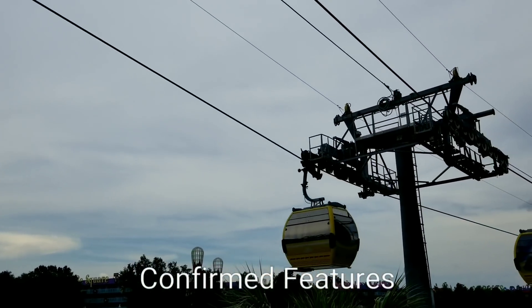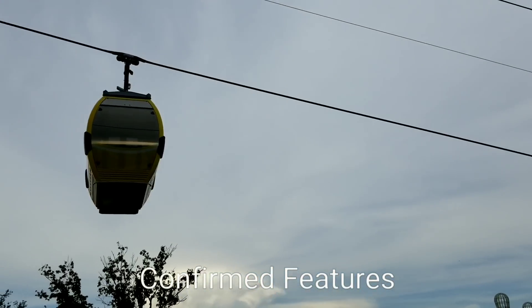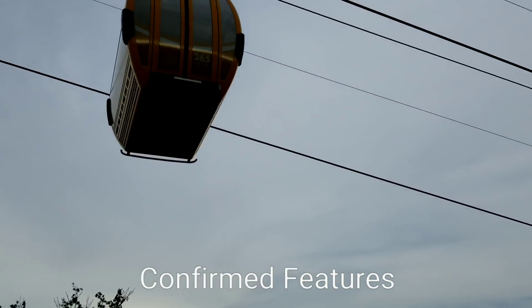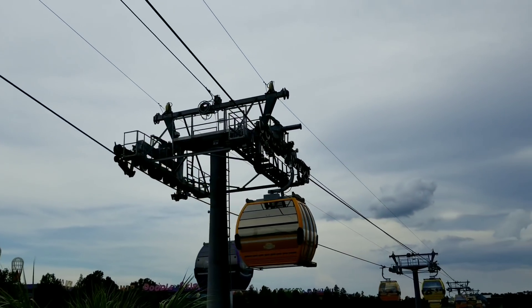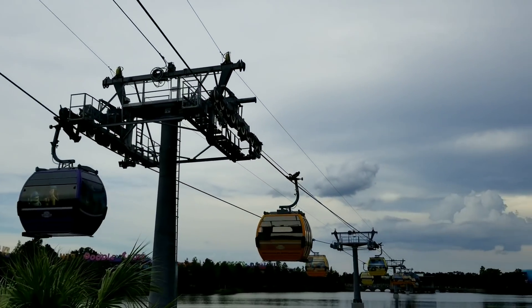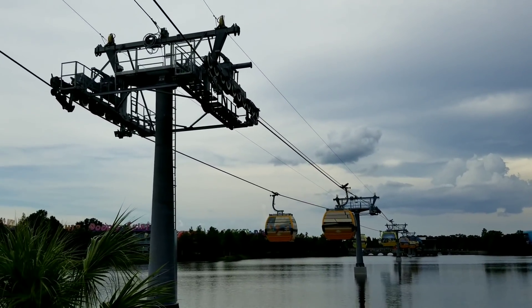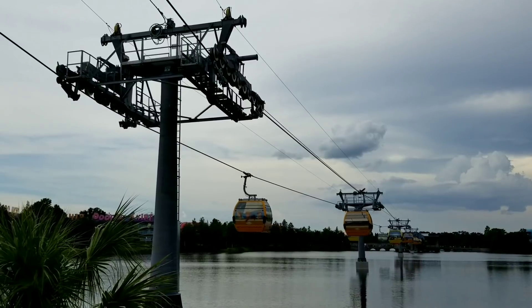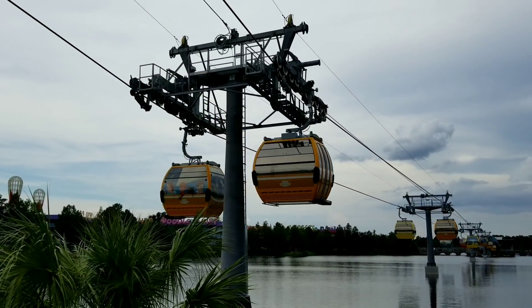The things we know for certain is there is definitely power on board of the gondola. What that power is going to be used for - we definitely know - is interior lighting, because we saw it at the International Gateway. It looks like the interior roof of the gondola is lit up. I don't know if it's multiple lights or one light, but it looked pretty dimly lit, and the windows are tinted.